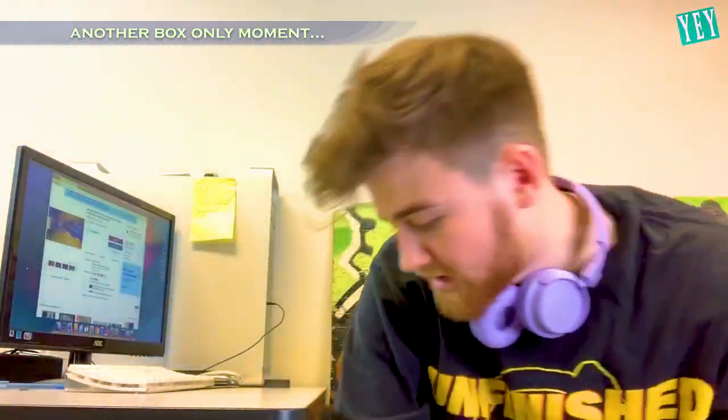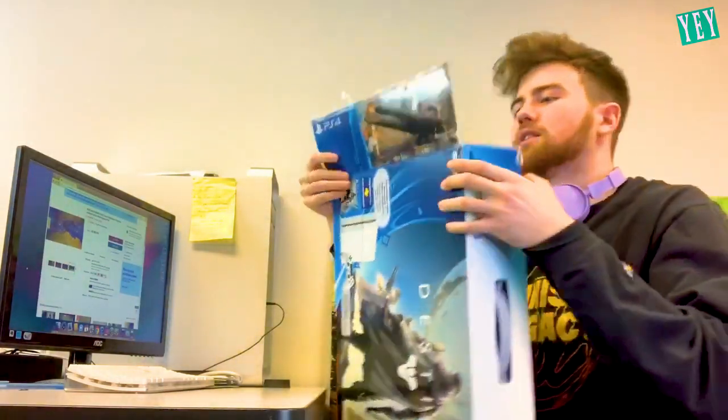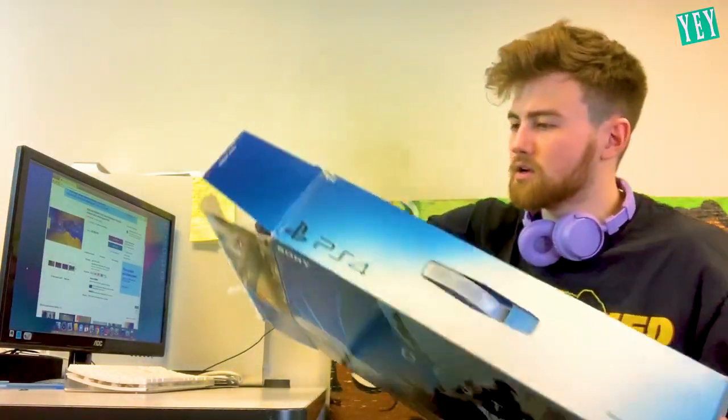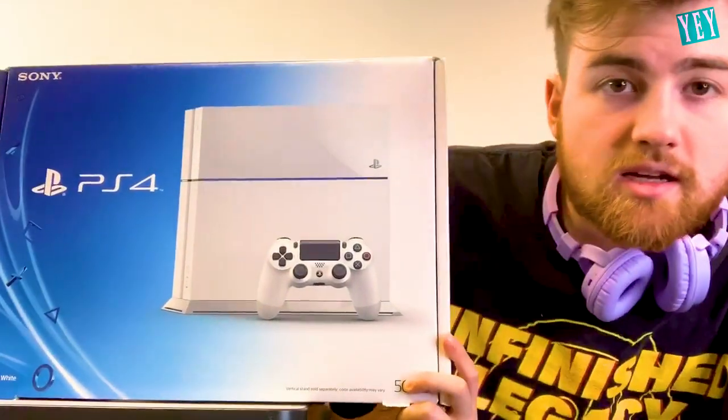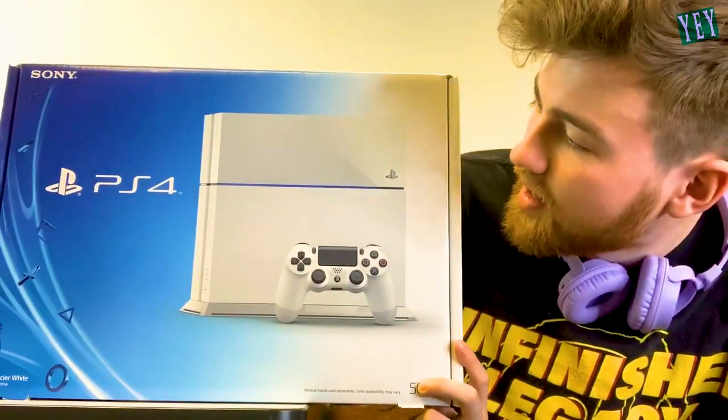I want to open it up right now. Let's open it up. Slide out real nice. As you can see, it's the new, fresh PS4, right? I actually do enjoy...